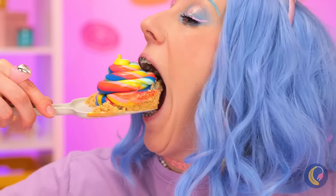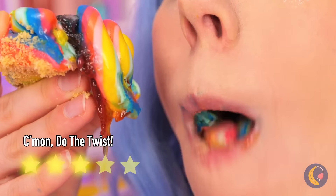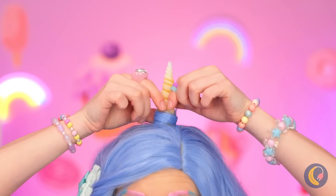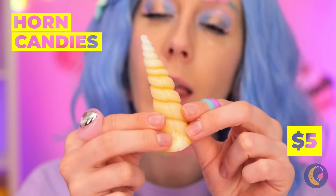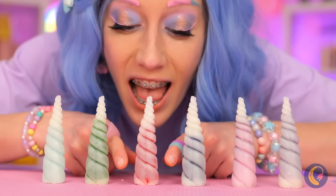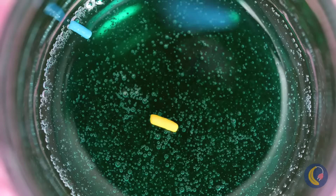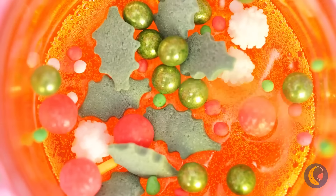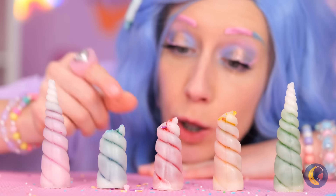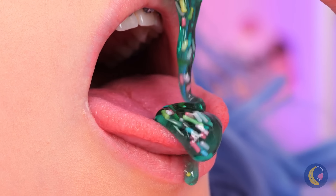I'm getting deja vu! The jelly's new! You've got the sweetest little horn! Especially when it comes with filling! But there's always room for improvement! And by improvement, I mean sprinkles! Let's see if it passes the taste test! It does! With flying colors!